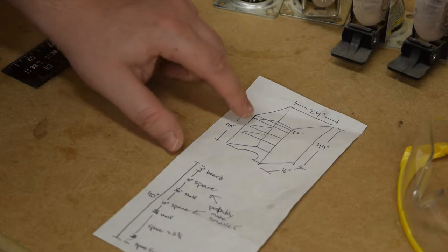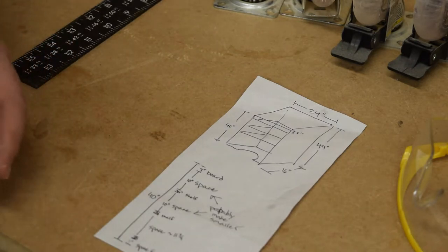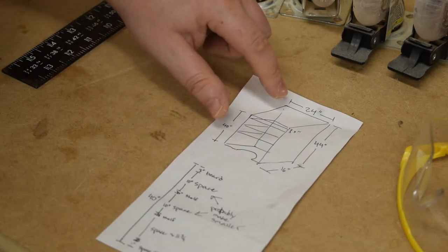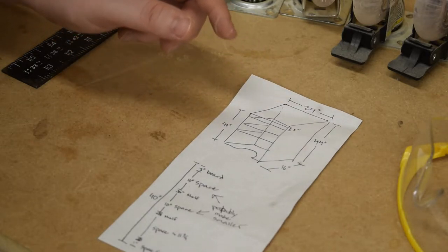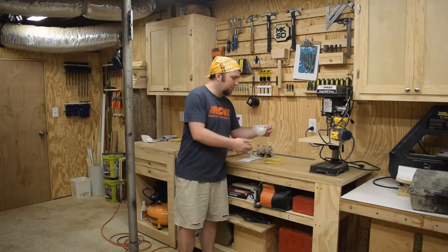I'm glad I waited a day or two to start this project because I realized the middle shelves can just be adjustable — they don't need to be fixed into the podium. I'm gonna use dados for the top and bottom shelves and I'm gonna try to hinge the very top where I'll keep my notes or textbook. But the first step is to rip a sheet of plywood in half and I'm gonna do that with a circular saw — I've already got it set up on the floor.